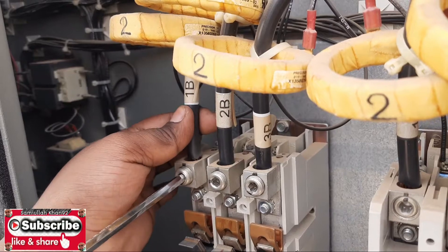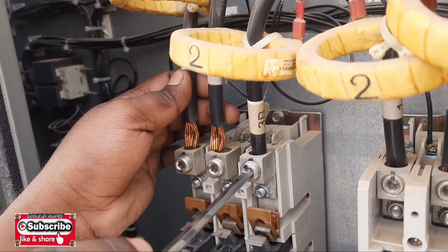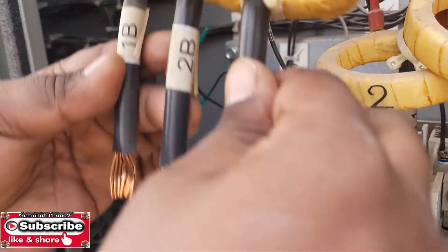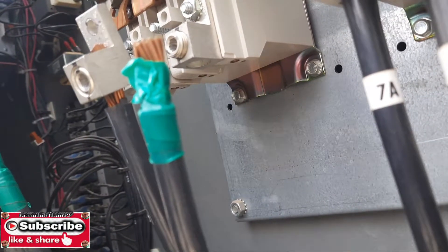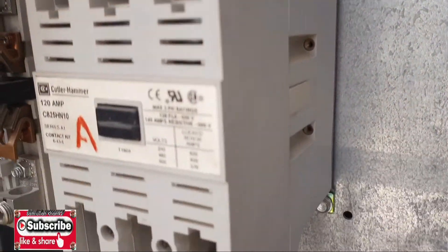Then you can remove the cables of the contactor from the cable connectors. You can see these three cables — all three phase. You must remove them from the top and from the bottom.